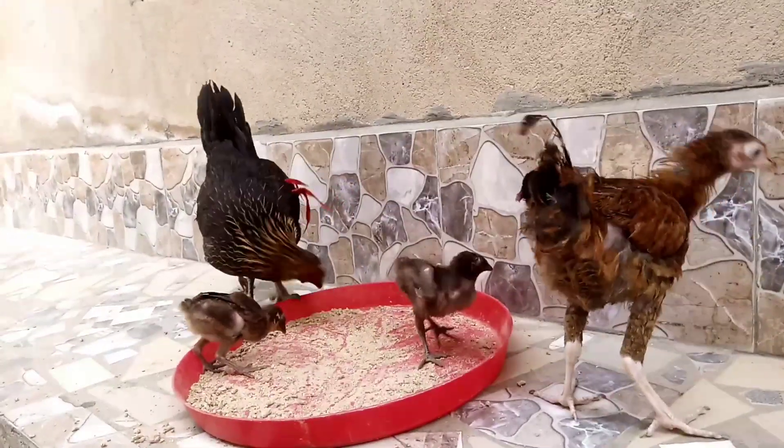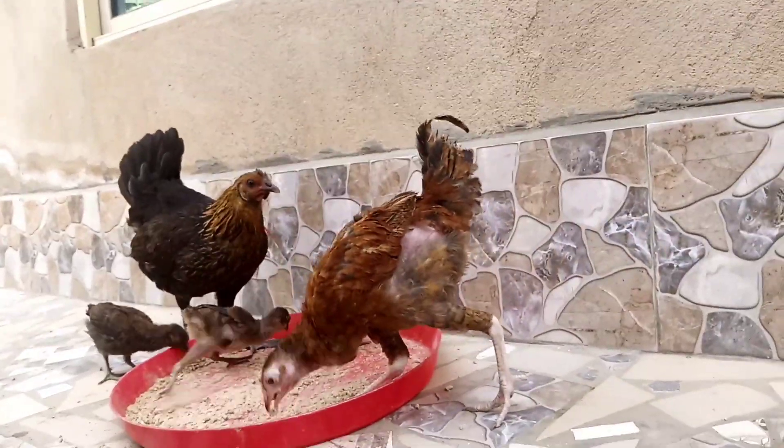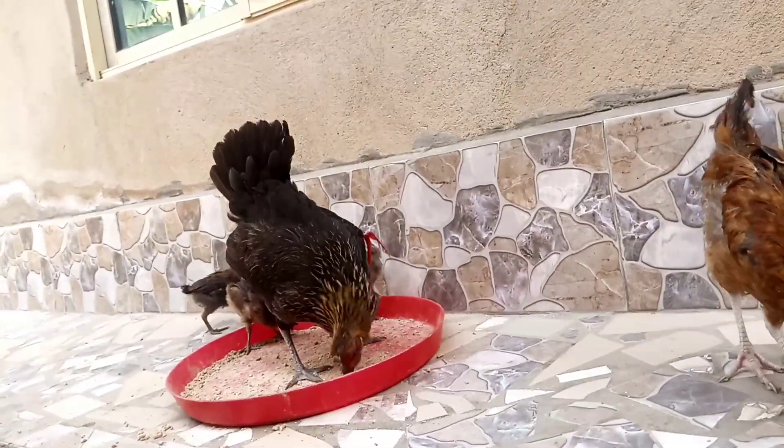One problem noted in free-range chickens during dry season is that their laying ability drops. They find it hard to lay eggs — they will lay few eggs, incubate few eggs, and hatch few chickens. Like this chicken here: she laid just five and was able to hatch five, but now she is with three — two were taken.